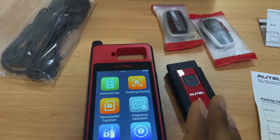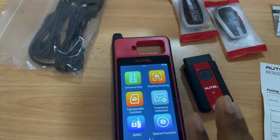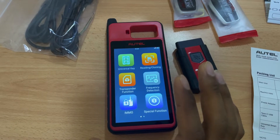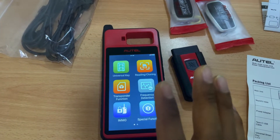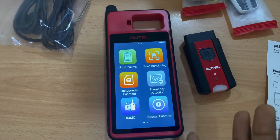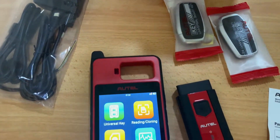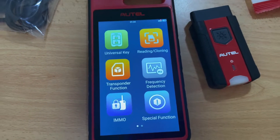It supports 315, 433, 600, and 868 and 915 megahertz frequency modes. You can perform IMMO in open OBD mode and detect the key frequency if you want to check it. IMMO data processing allows you to collect and process data to know more details about the IMMO system.